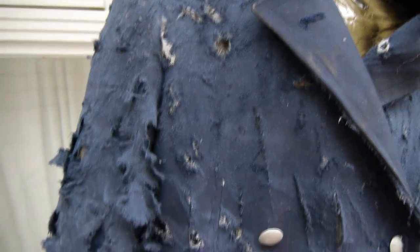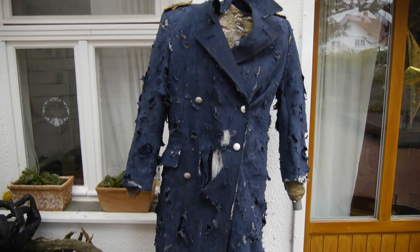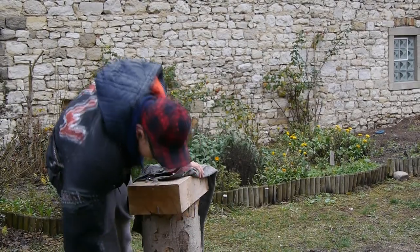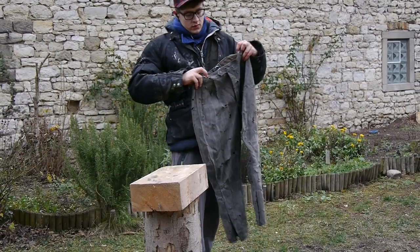After the whole sanding procedure was done, I ended up with this clothing, which I think looks already much more promising than the old, newer looking version did. The same thing was done to the trousers I decided to use for my costume — a pair of breeches, which I found for very little money on eBay as well.